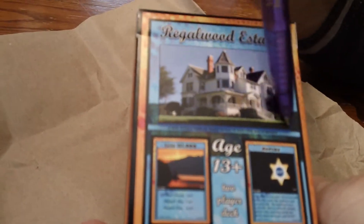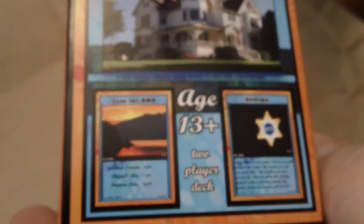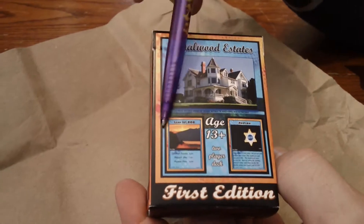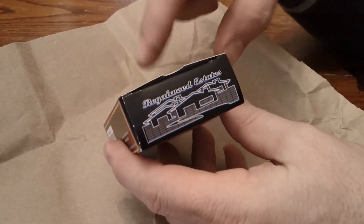I can't read this middle line. I don't know if maybe I should do away with that, because even if I shrink this, that's going to get even smaller. But 'age 13 and up' — that's good, because that's kind of what I want them to see in order to buy it. And then a couple different cards there. I like the top of the box. Maybe I should just shift that up a little bit.